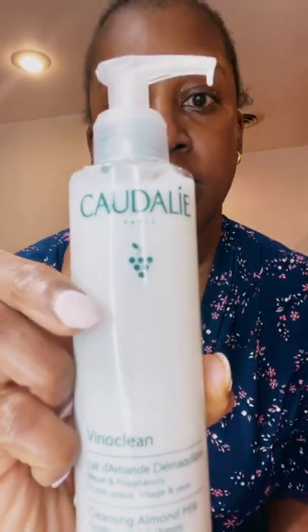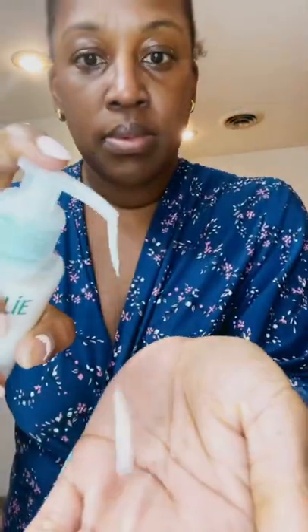New face cleanser alert. Tonight I will be using Cardali Vinyl Clean cleansing almond milk.